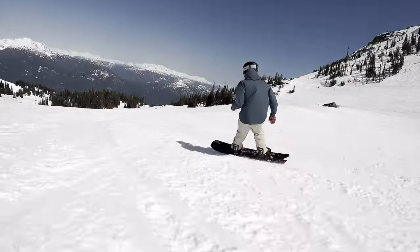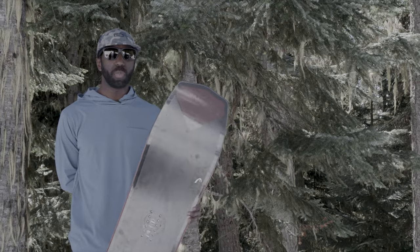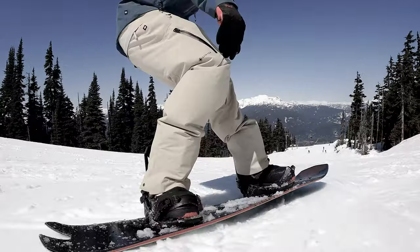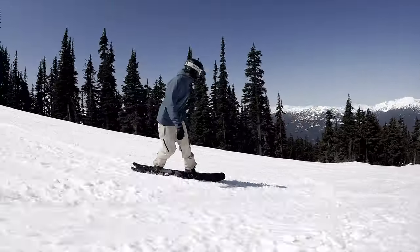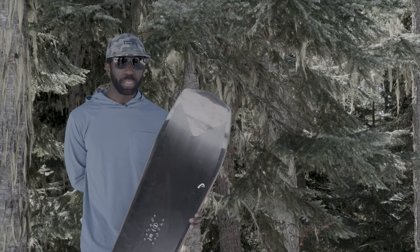Initial thoughts when I first got on this board: it's very responsive and quick to turn, very fun edge-to-edge. It felt pretty light underfoot too, which is nice. Torsionally it wasn't too stiff — kind of a nice medium — so very easy to steer, with quick handling and easy entry into and exit out of turns.